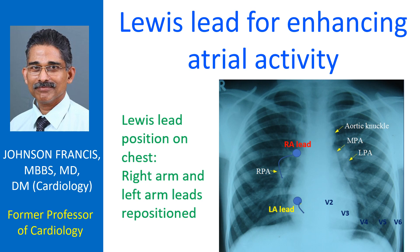The Lewis lead for enhancing atrial activity was described by Lewis in 1932. The utility of this lead in bringing out atrial activity to demonstrate atrioventricular dissociation in a case of wide QRS tachycardia has been illustrated by Baca A.L. and colleagues. The original diagram of Lewis lead from his original publication is also reproduced with permission in that article.